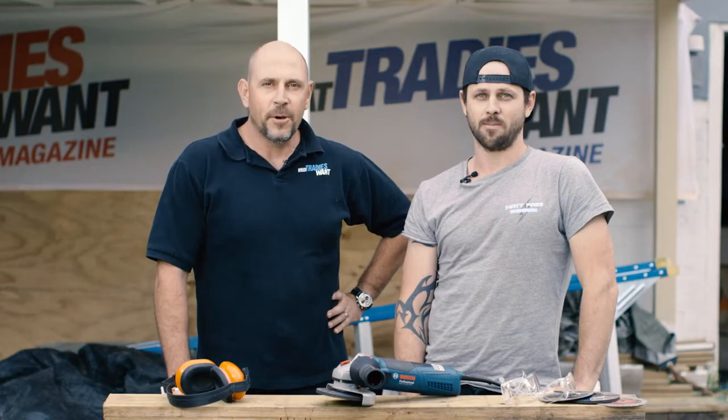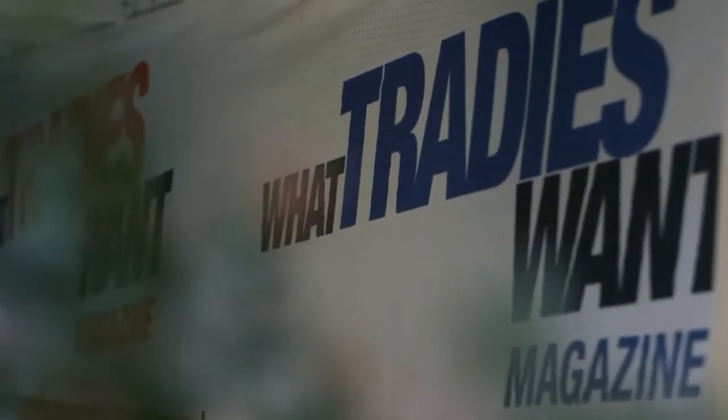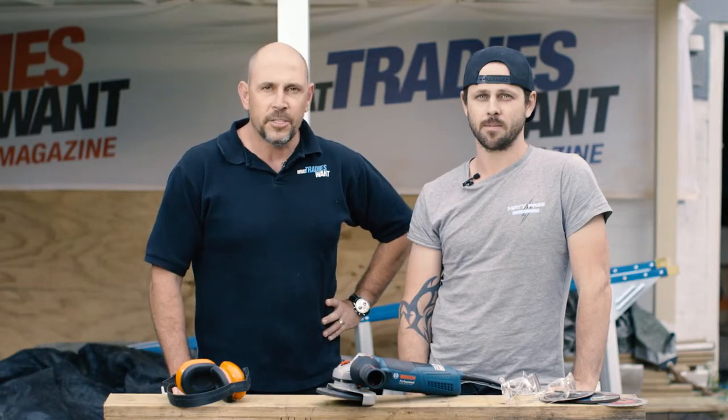Welcome, tradies, to another What Tradies Want Tradie Tough Test. This is Matt Page and I'm Marcus Hucker. Today we've got an exciting tool — it's a world first.